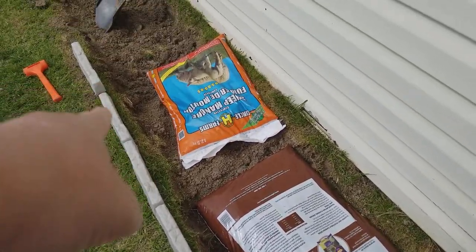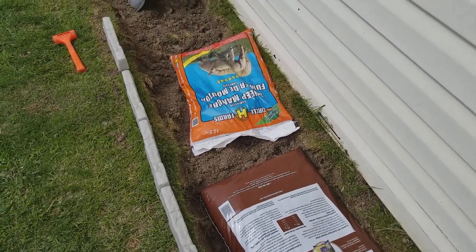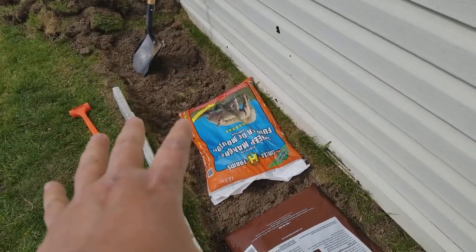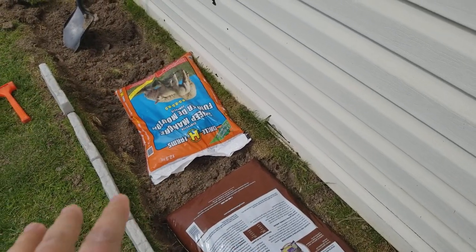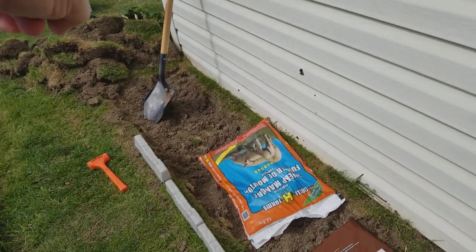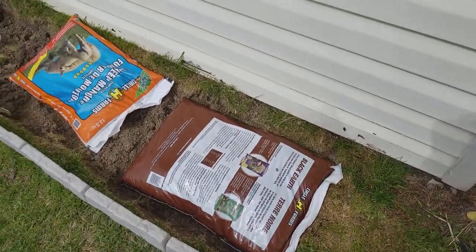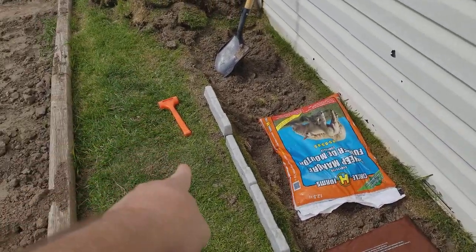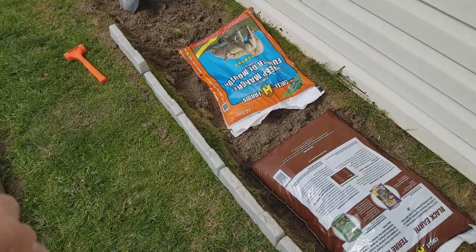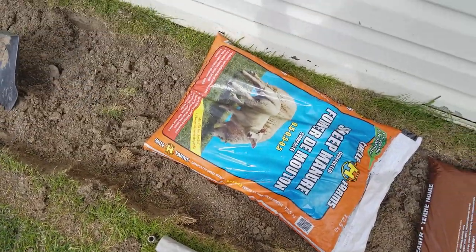I left about an inch to a half an inch in some parts because I'm gonna throw in some topsoil and a little bit of sheep manure, since this is somewhat clayish-type dirt — it could add a little bit of nutrients. I'm gonna continue going around like so. Prepare yourself with a rubber hammer and a strong pair of scissors, an exacto knife, or a box cutter so you can cut off the edges.